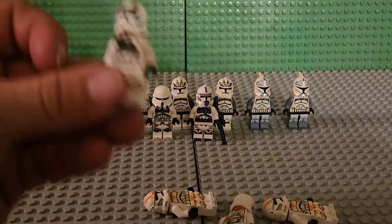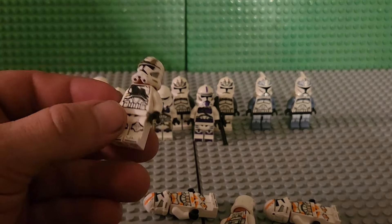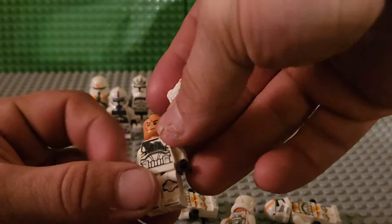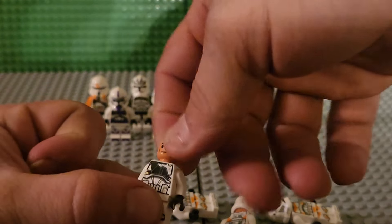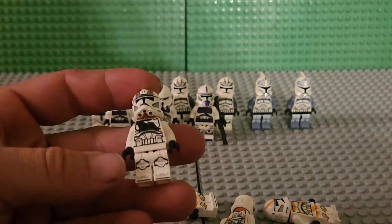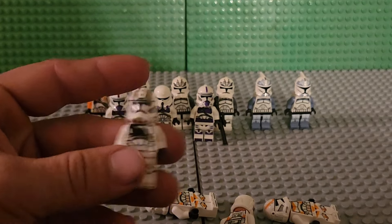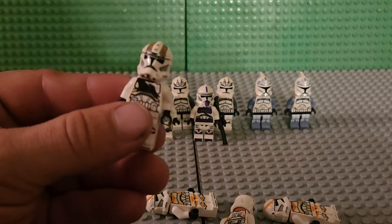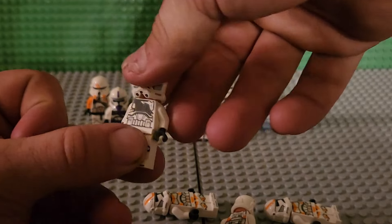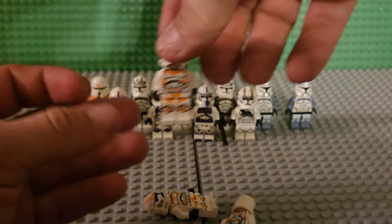I got from the AT-TE walker set — except for a Commander Cody — that's basically what I got. The gunner: so far I've got another of these newer gunners. I've got three of the 2017 version, which I like better. Got the newer style clone gunner now — looks pretty cool in some regards.